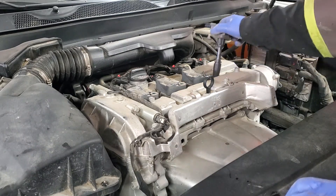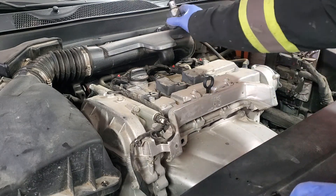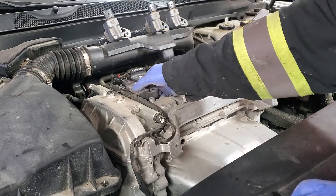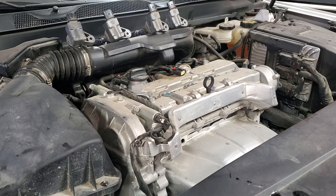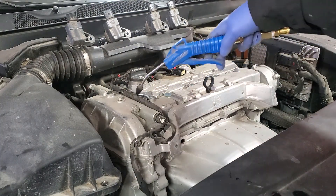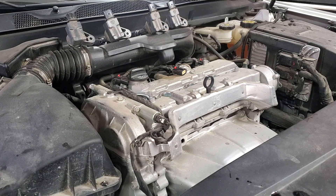When you pull the coils out, check for any signs of oil — there is nothing, all good. Make sure you put them back in the same order as you removed them, so just stack them. Before we start getting the plugs out, we will use some compressed air to blow away any possible dust inside. If you don't do this and you get the plug out, dust will fall into your cylinder.